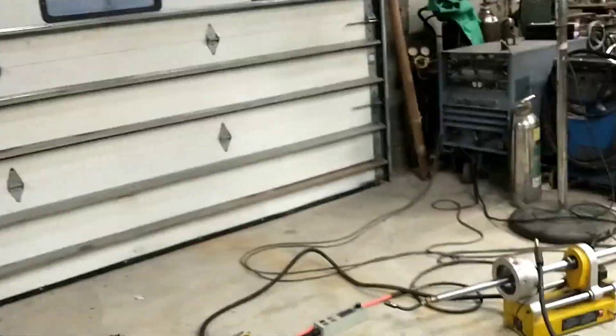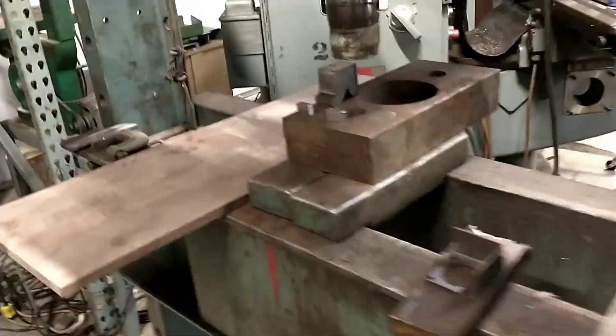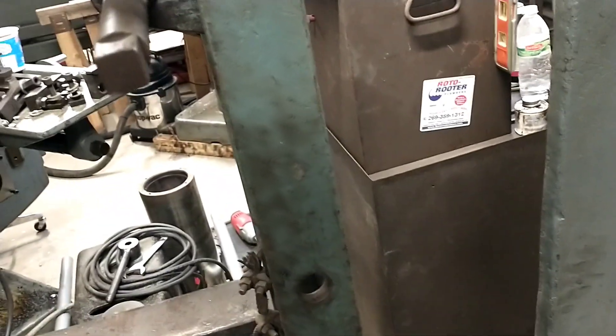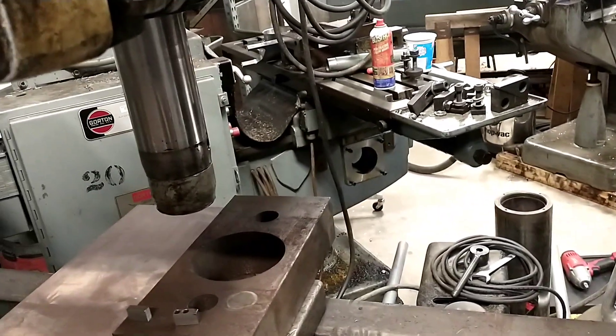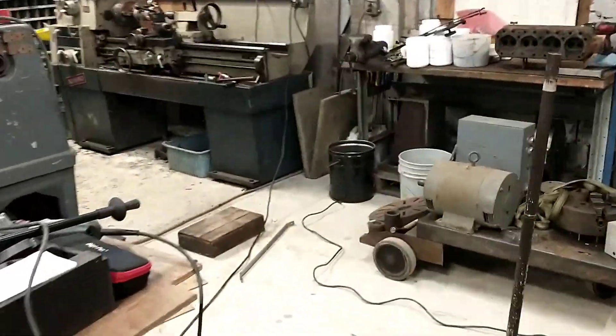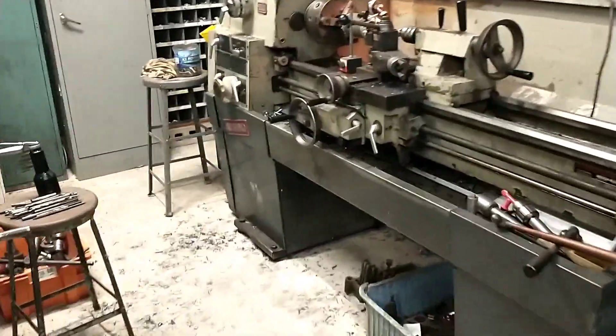That cast iron block did not leave any marks on the shaft. I can see where it mashed into the block — so that's exactly what I was hoping: the block took the abuse and not the shaft. I am absolutely ecstatic. That is making this a completely usable part. We'll go finish cutting it now and put the motor back together.